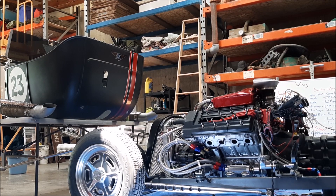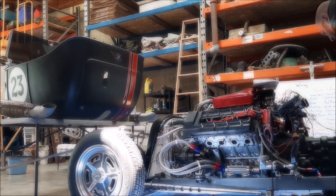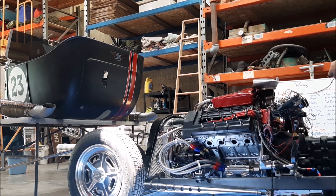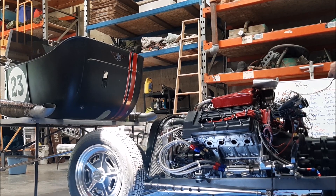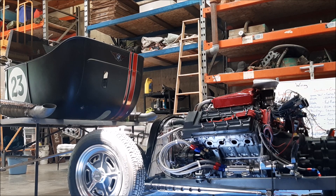Attempt number two: found a dead MSD box, bypassed the MSD. Let's try again. Success!